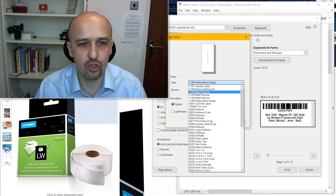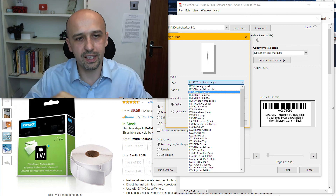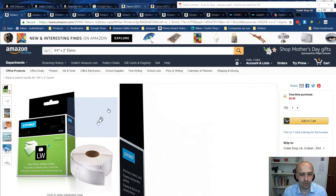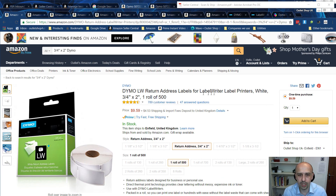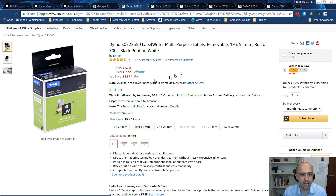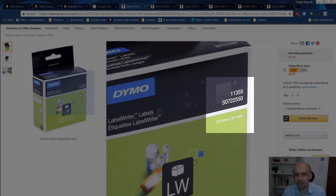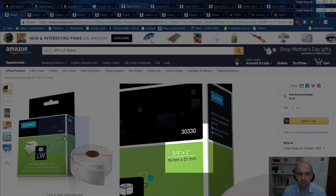Let's have a look on the Amazon store. By the way, the links to all the products I'm talking about are in the description below this video — all the labels, all the printers — with links to both Amazon UK and US. Please use my links; I'll get a bit of a kickback from Amazon. So as you can see, this one is 19 by 51 millimeters, or three-quarters of an inch by two inches, and the code is 30330. That's the smallest one — in Amazon UK.